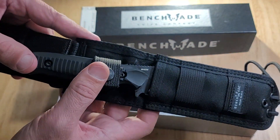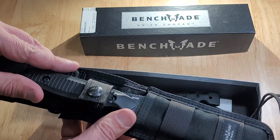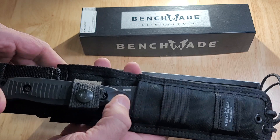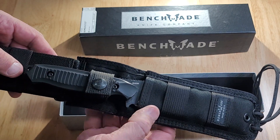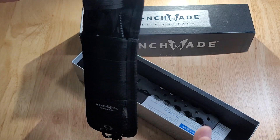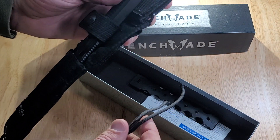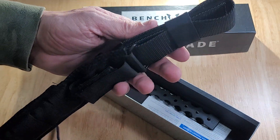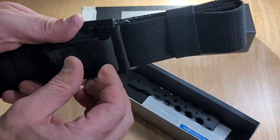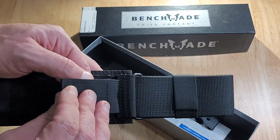This is a very nice tactical knife. It's hard to find knives that are this well designed. The sheath has got a leg tie on it right here, so it's going to hold the sheath in position. You got a velcro strap here on the back.